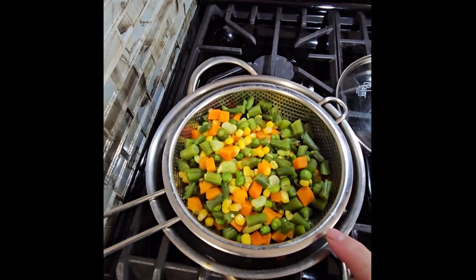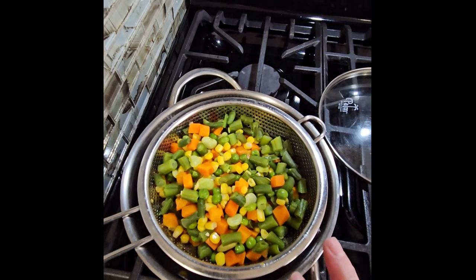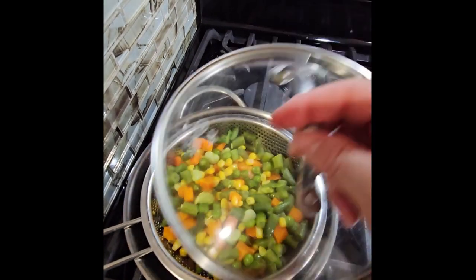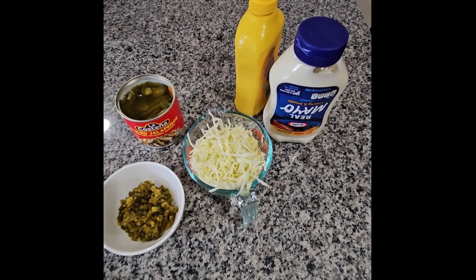Right here I have the vegetables that I'm gonna be putting in the salad. These are the frozen vegetables and I just cook them in probably about one cup of water and cook them until they're tender but not too soft.